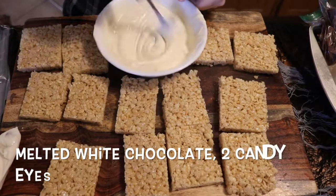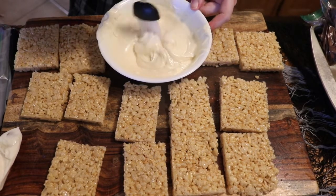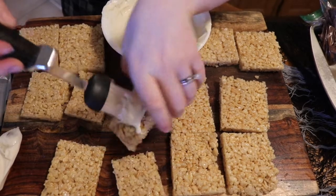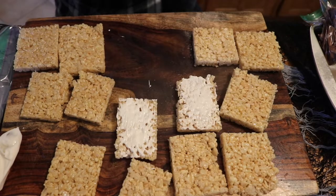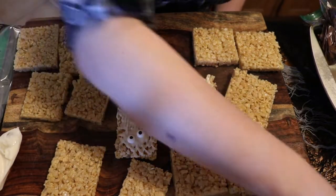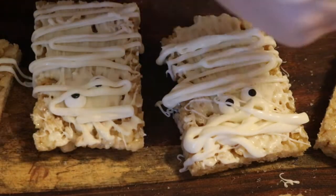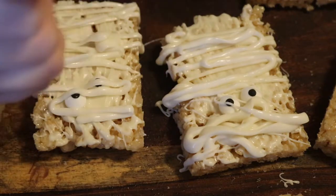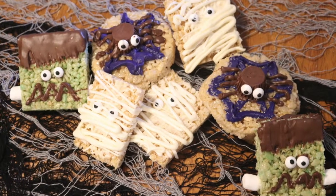Now it's time for our mummies, which I think is the easiest one. All you need is some melted white chocolate and your candy eyes. Brush the front of the rice krispie treat with a little bit of chocolate to really get that white look, then stick two candy eyes to the front — they don't have to be even, a mummy's eyes can be askew. Then drizzle some white chocolate all over and it's okay if it covers his eyes or is a little messy — it will look fantastic either way.